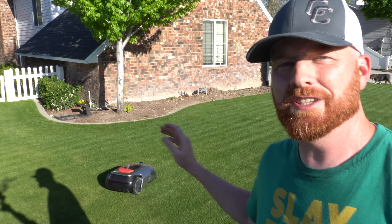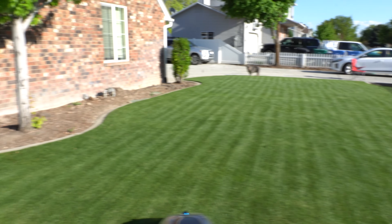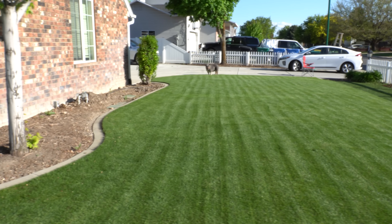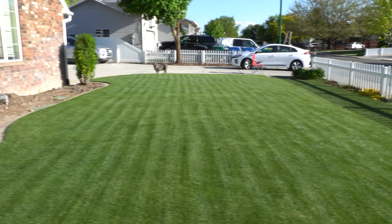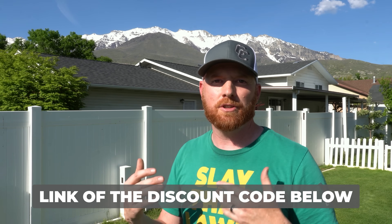I programmed the A1 to mow every single day, and the most satisfying part is the stripes — I'm laying some pretty sick stripes every single day. I'm going to post a link and a discount code in the description of the video, and in the meantime I'm just going to keep using this machine and post an official review in the future. If you have any questions, comments, or concerns, hit me up in the comments below. Until next time, it's the Pestin' Lawn Jinjo — we're slaying lawns.